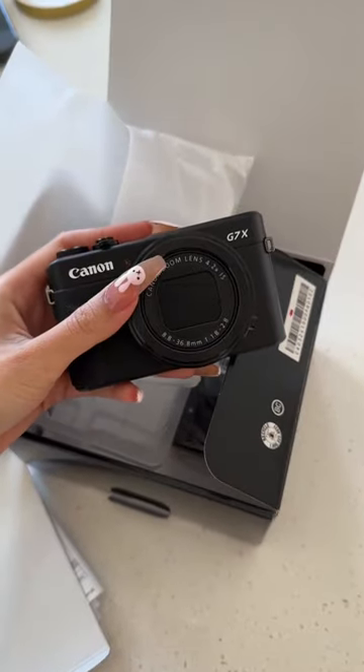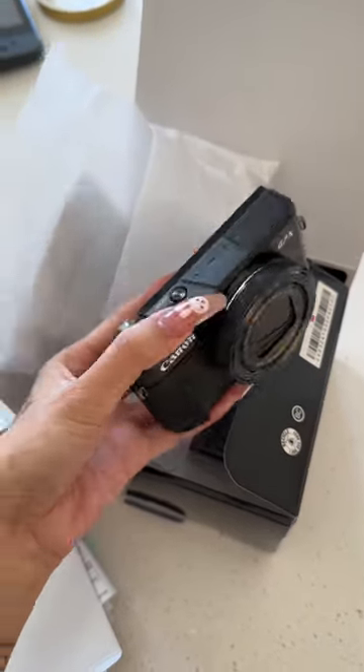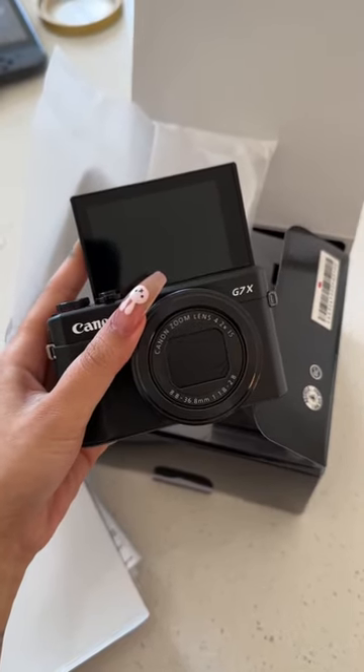I chose this camera because it's really small and compact, which is good for vlogging. It also has a screen that you can flip out, so like if I'm taking a video of myself, I can also see myself.